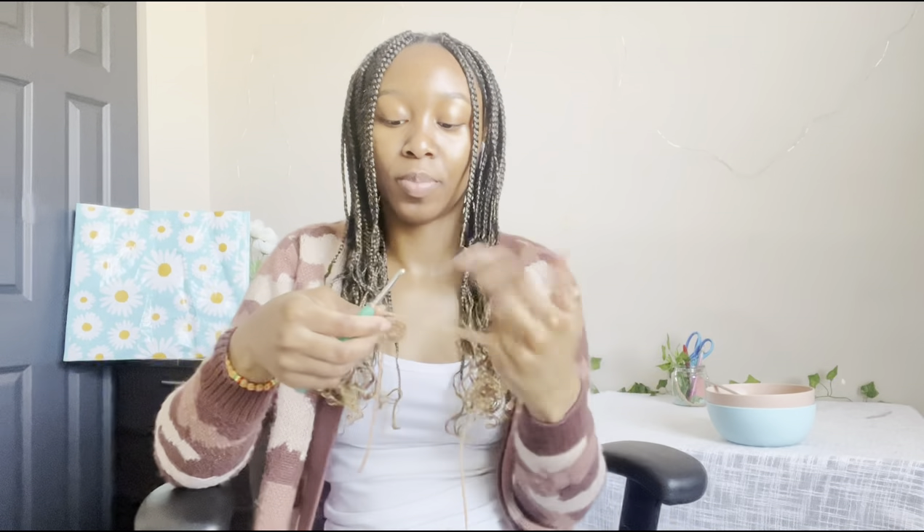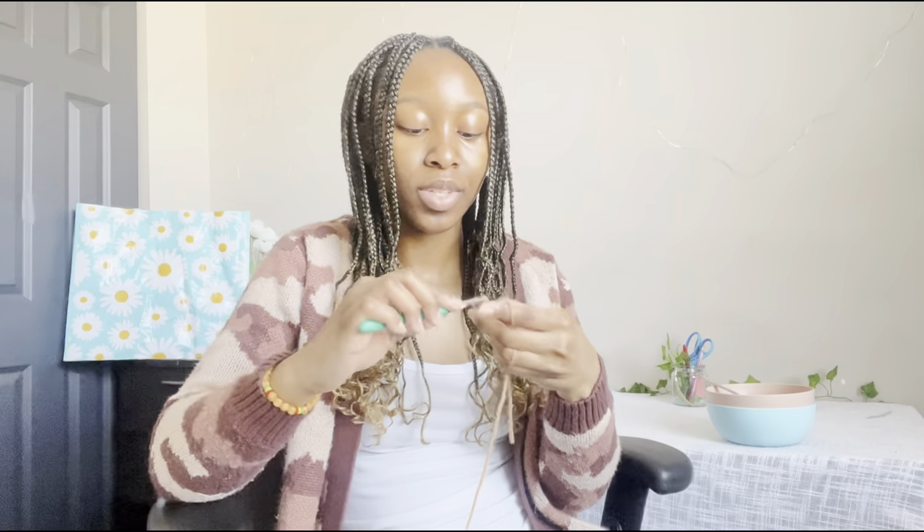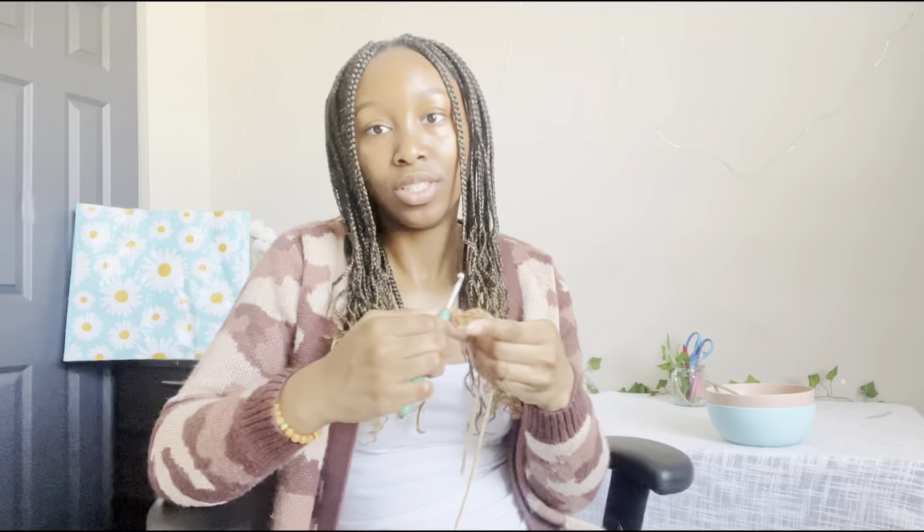If you guys see my bowl behind there — I may or may not have warmed up my food in a pink bowl and then thought, 'dang, I missed out on the chance to use my blue bowl.' So I did not put the pink bowl inside the blue bowl thinking you guys weren't going to notice. Just a little FYI!